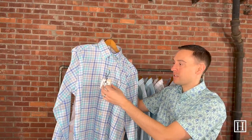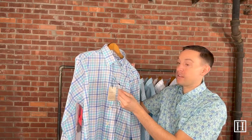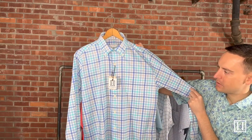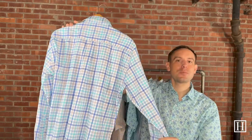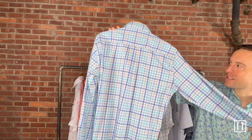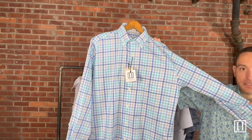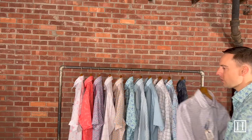Now we're going into a long sleeve Cotton Stretch. This will be the exact same material as the short sleeve ones, just a long sleeve. This is called the Walker in Maritime, medium to extra-large, $160 in price. We carry a lot of button-down collars in the long sleeves, as we tend to have more traditional gentlemen who really appreciate that style. This is considered their Cotton Stretch, so it just has a little bit of additional material added along with the cotton.